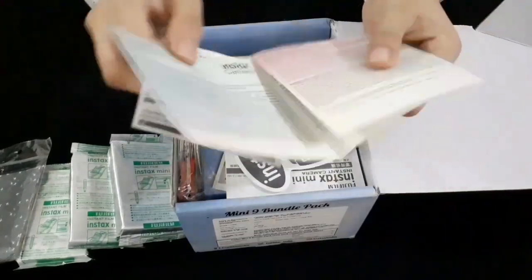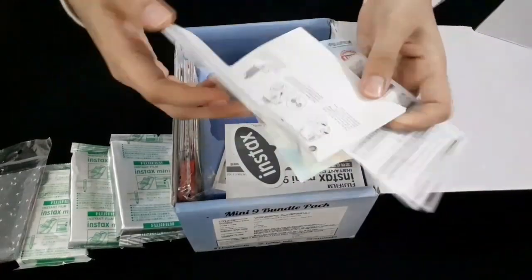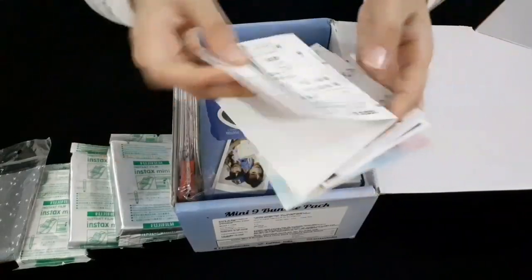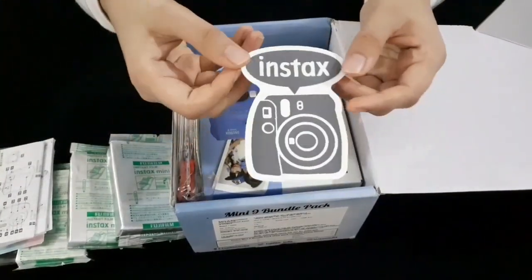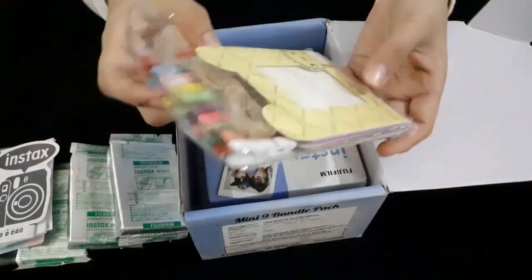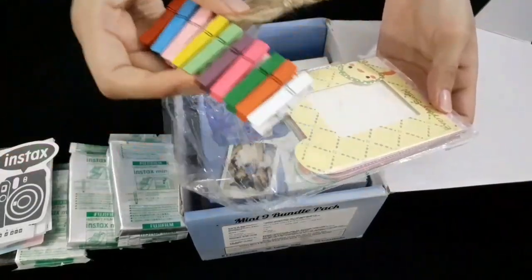There is some information on the camera, warranty, and papers. There are also some stickers on the Instax. I can also use a few frames, and a clip and thread.